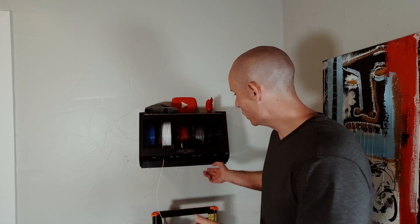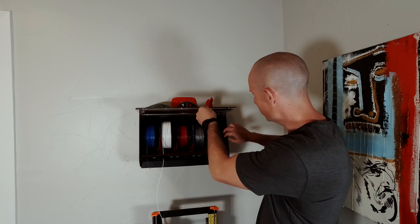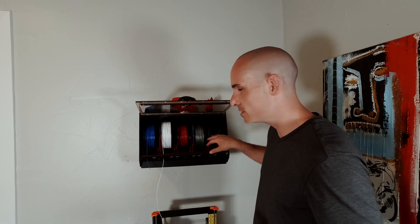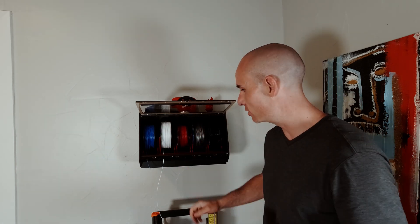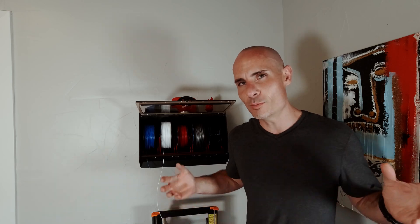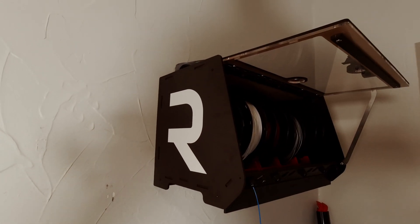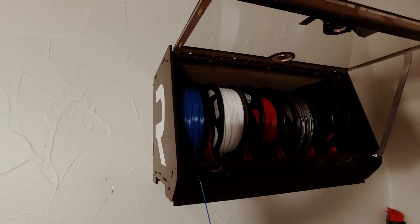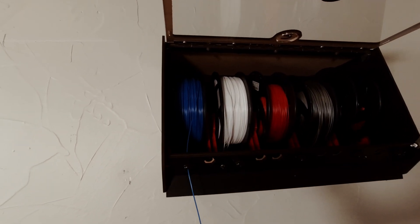So what exactly is a RepBox? Well, it's this guy right behind me here, and as you'll see, it's used to hold 3D printer filament. In my case, I've got five rolls of filament loaded up in here. The cool thing about this is that you can use it with something like an MMU2S, where you can print multiple materials and multiple colors simultaneously on something like your Prusa Mark 3S.